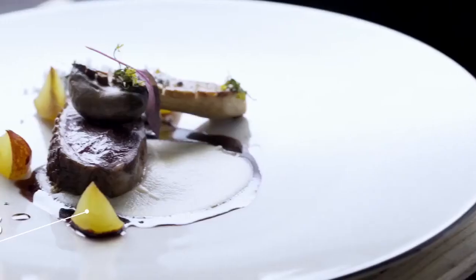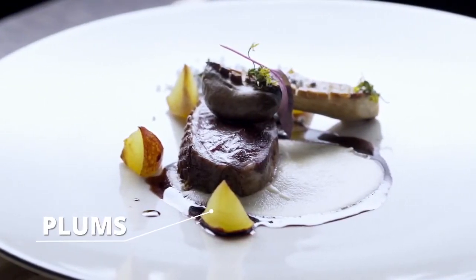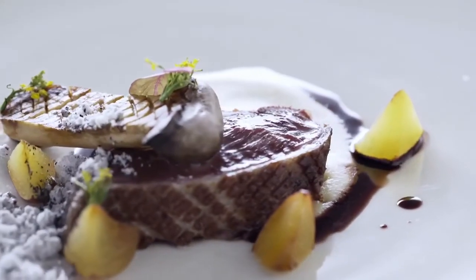Shapes also help elevate a dish. Using different cuts can create something intriguing for the customers to see. As you can see here with the plums, I've cut them at different angles so they're at different levels and create something spectacular.